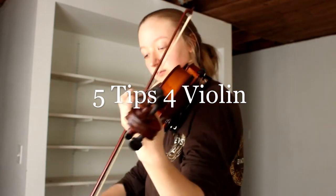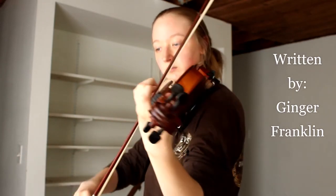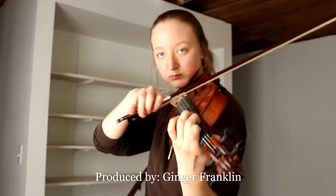Today on Lark Rides to Candleford. Hello everyone, my name is Ginger Franklin and I play the violin. Today I am going to give you my five tips to play the violin better, and these are not expert tips — I don't claim to know what I'm talking about. These are just things that I have done that have improved my playing.